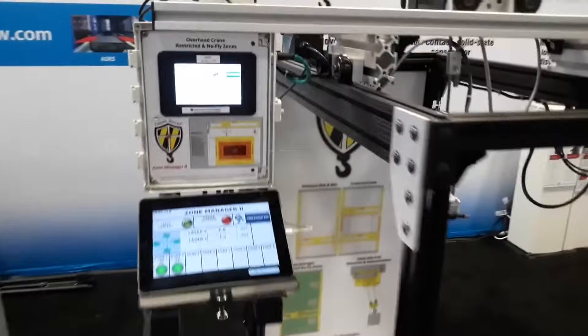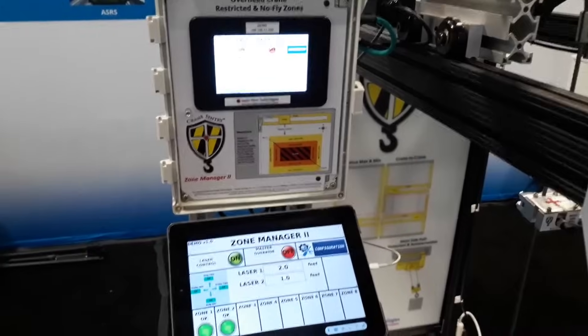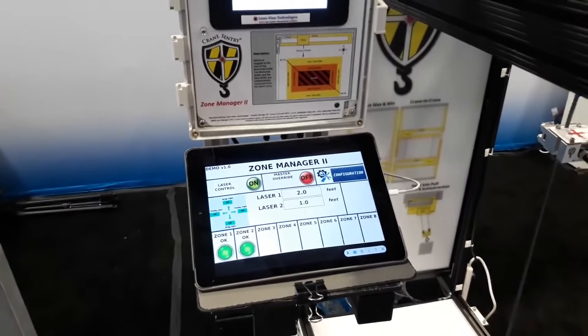On display, we have our Zone Manager 2 and No-Fly Zone System, shown with remote access through any iPad or smart device.